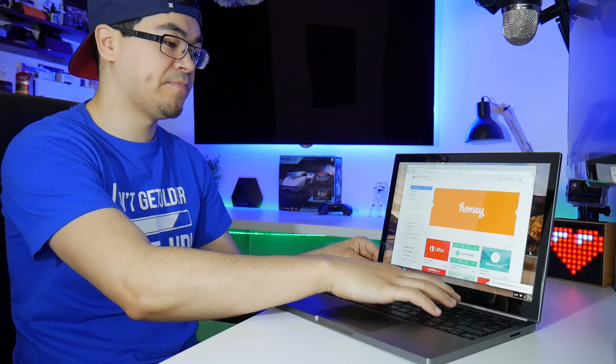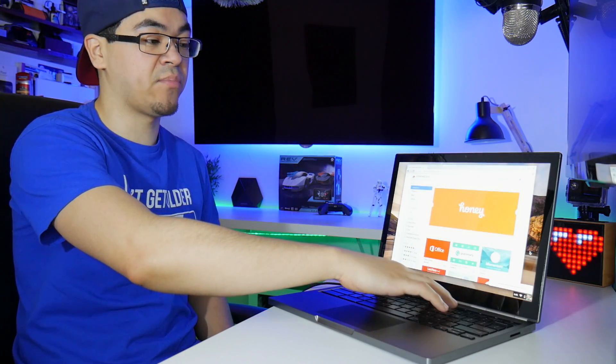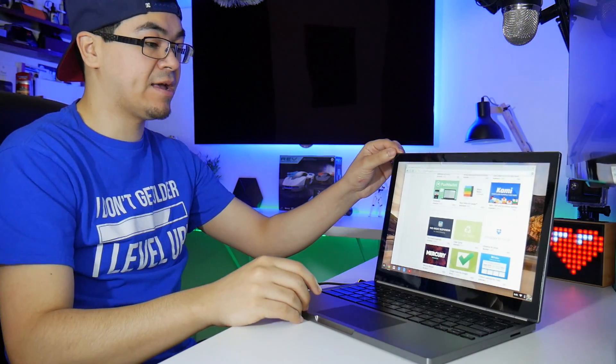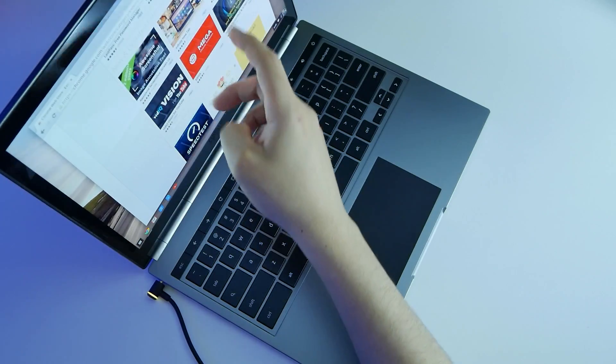I have my brightness controls here. There are 16 levels of brightness. Looking at it at an angle, it looks good — I don't see any weird tinting. It's a fully touchscreen display, very responsive. The hinge has a little bit of a wiggle but it's not much, and look how smooth this goes.